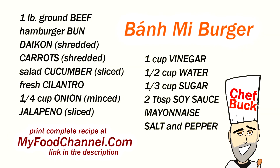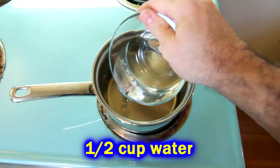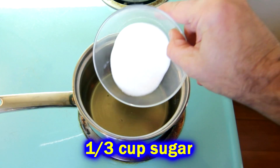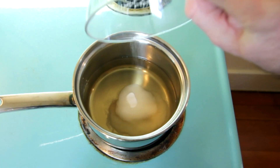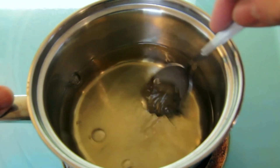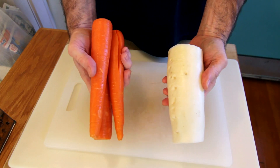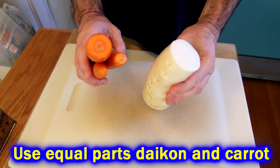First thing we're going to do, put a pickling solution together — a little bit of vinegar, some water and some sugar in a small saucepan on low heat on the stove top. Just stir that around. You don't have to bring it to a bubble or boil or anything. That sugar will dissolve after a few moments and then you can get it off the heat, set it aside, let it chill out in the fridge while we take care of our daikon and our carrots.